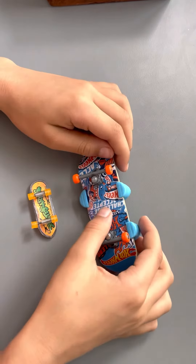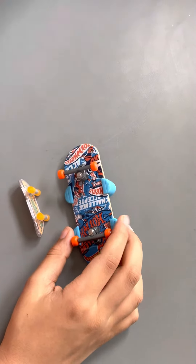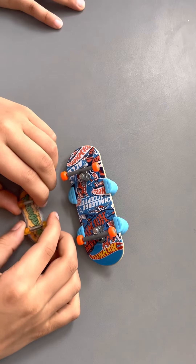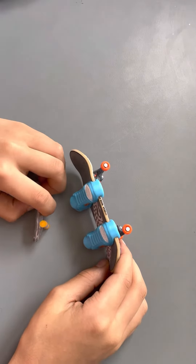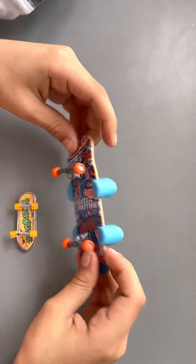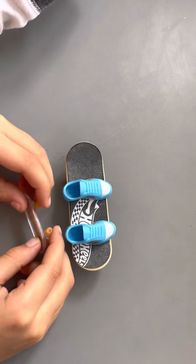This one has been fully painted and the shoes are attached to the skateboard, but these don't have shoes attached. These have grips but these don't have grips. These have wheels that rotate but these...